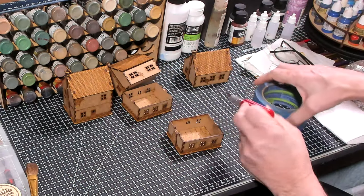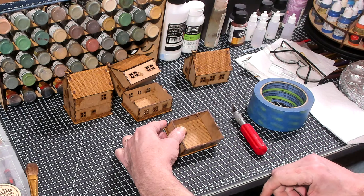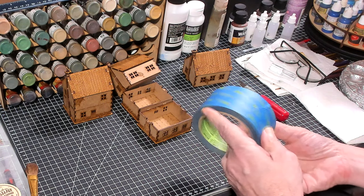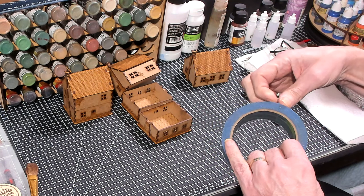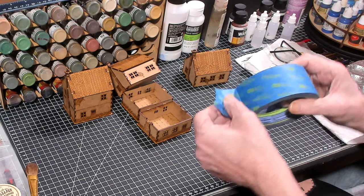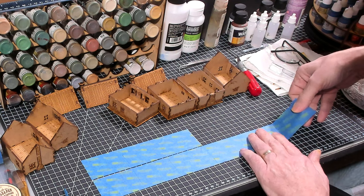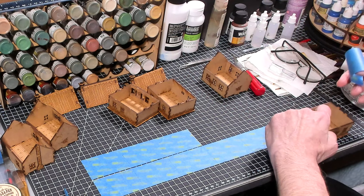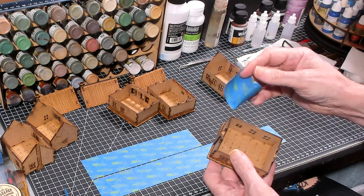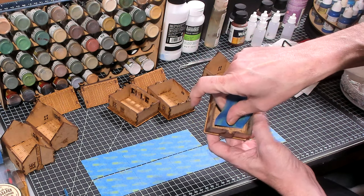I'm going to be doing mostly washes, but the first thing I want to do is take some blue painter's tape, cut it to the right size, and lay it down inside the building covering the wooden floor. I'll lay this out and cut it to the right size, then cover the floors so that when I do a spray paint primer on the building, the wooden floor will not get primed.